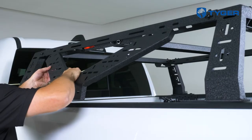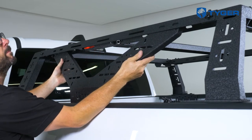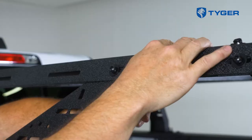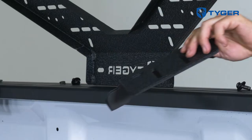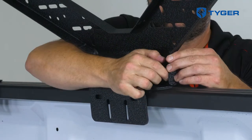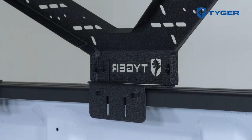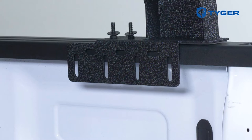Next, grab and install the V-plates on both sides of the assembly. Finally, finish off the frame by installing the mounting brackets to the bottom of each V-plate. Now let's go over how to secure the frame assembly onto the panel railings.